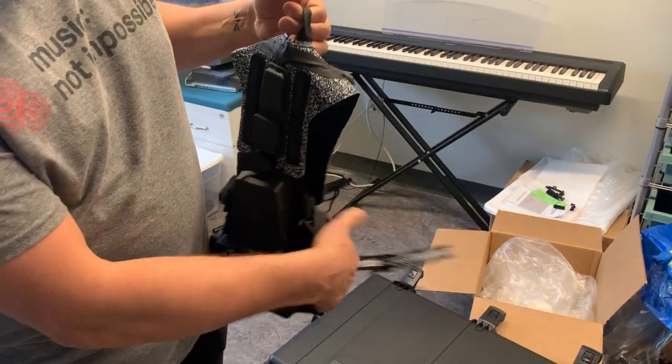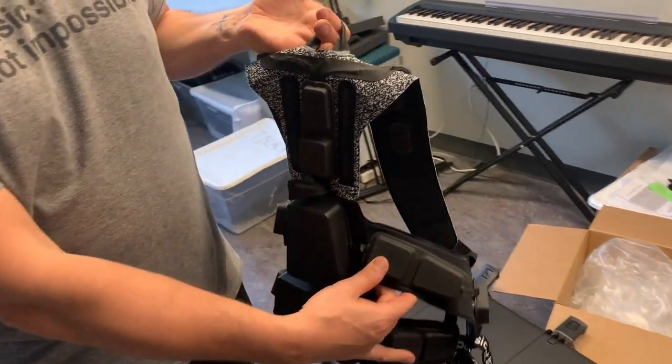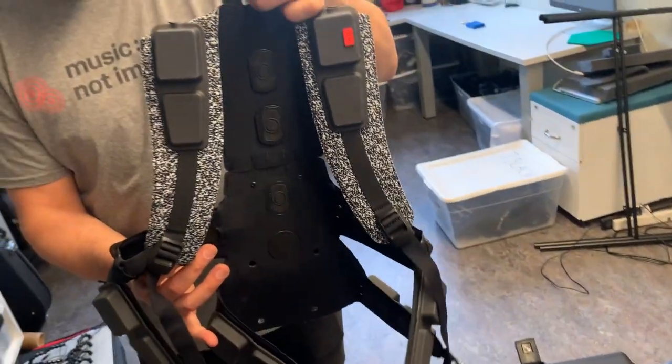The Music Not Impossible suits are comprised of 24 points of vibration that are distributed around your body with a harness, two wrists and two ankle bands. We have a wide variety of frequencies, and the idea is not to replace music, but it is actually to create a new art form that I call the Art of Haptics, taking the skin as a new canvas for artistic expression.